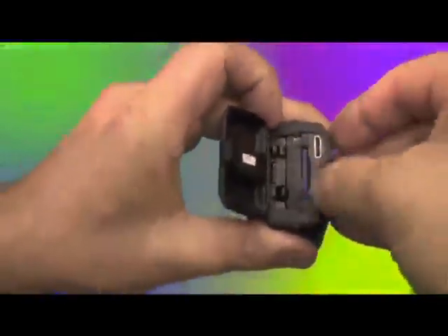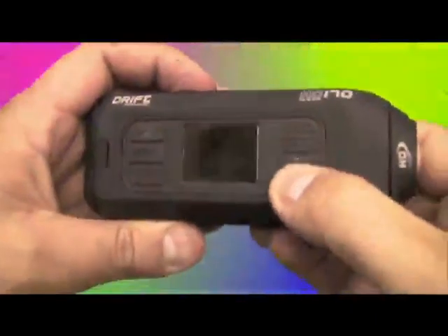You open up the back to install the battery and an SD card. You have to plug in here to charge the battery, and you can also plug in an external mic.